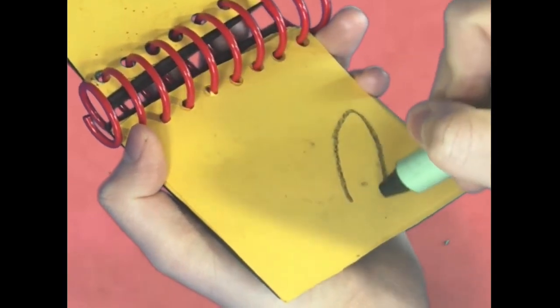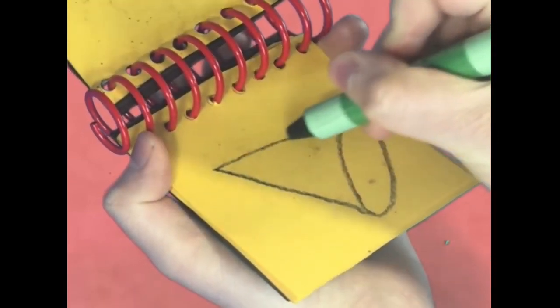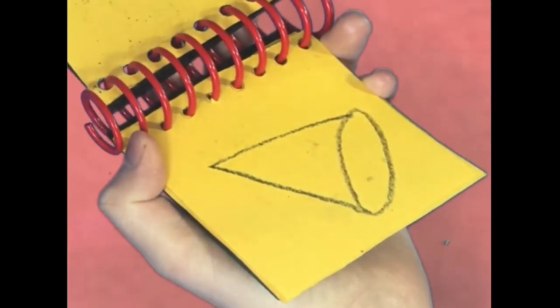Let's see, I'll draw a circle, then a line like this, and there — that looks like a light.